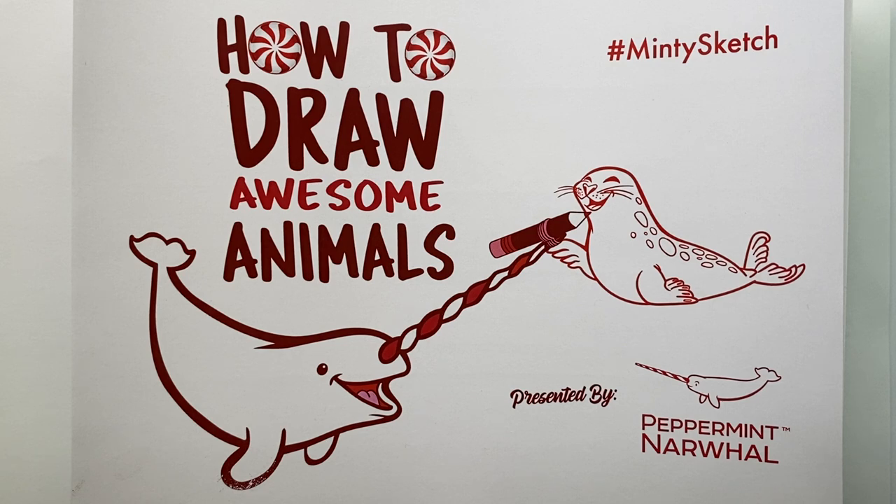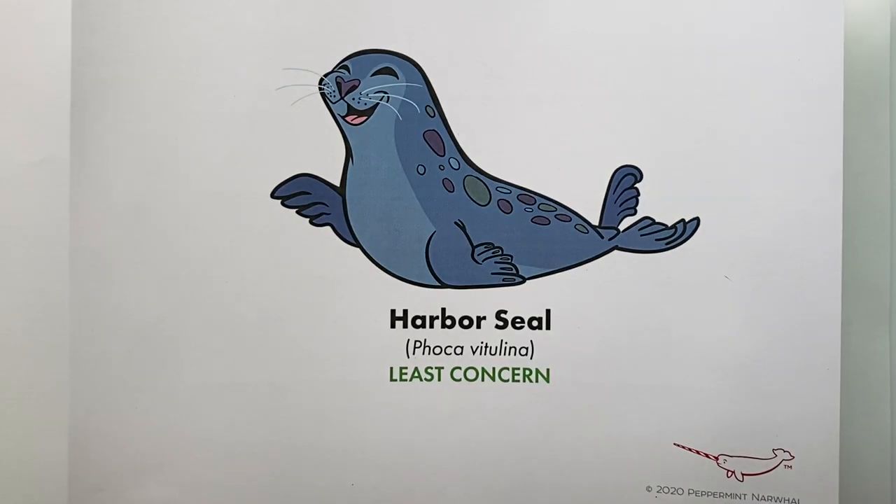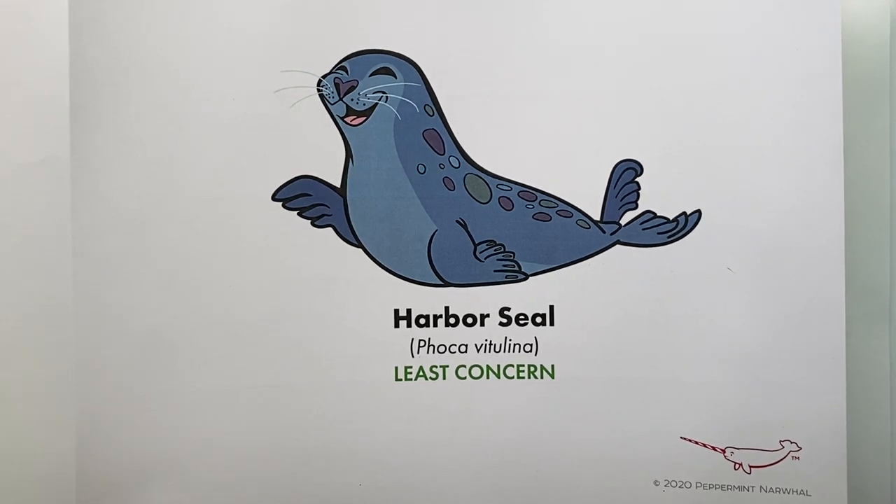We started a video series called 'How to Draw Awesome Animals' with Peppermint Narwhal. In this series we teach you how to draw animals in a fun and simple way while sharing facts about the species, and that's what we're going to be doing live here today. Since we're at Ocean Connection, we're going to look at an animal you've probably seen on many Facebook Live events for Ocean Connection — the harbor seal.